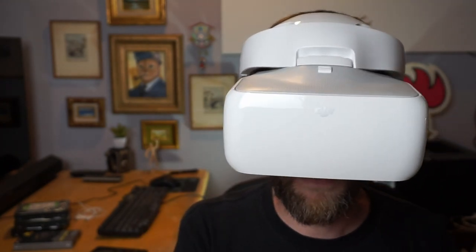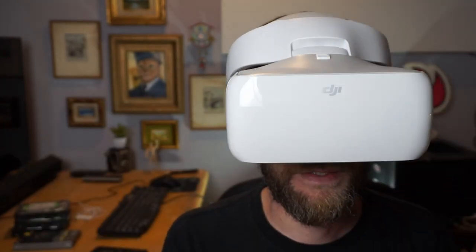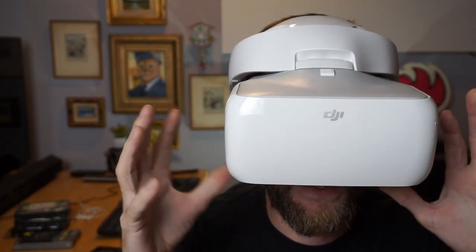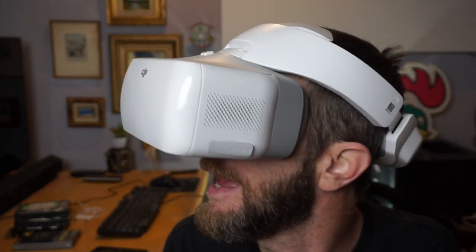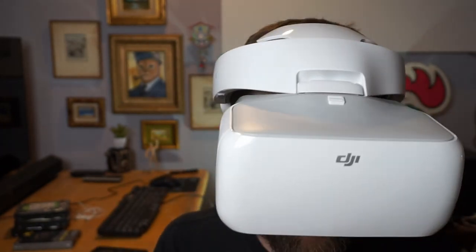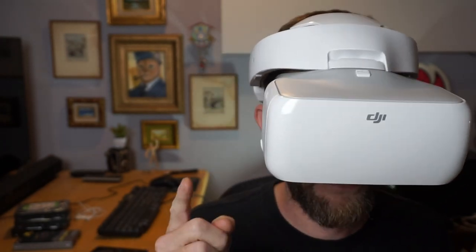Theoretically, they will eliminate all glare when I'm outdoors, so I get a perfect view of what my drone camera sees when it's up in the air. It also has the promise of allowing me to have greater control over what my camera is doing, because this thing actually has some head tracking mechanisms in it, so I can control where the camera is looking just by turning my head. If it works as promised, I should be able to produce some amazing videos. Do they work? Does it really offer an improvement? Well, let's find out, shall we?